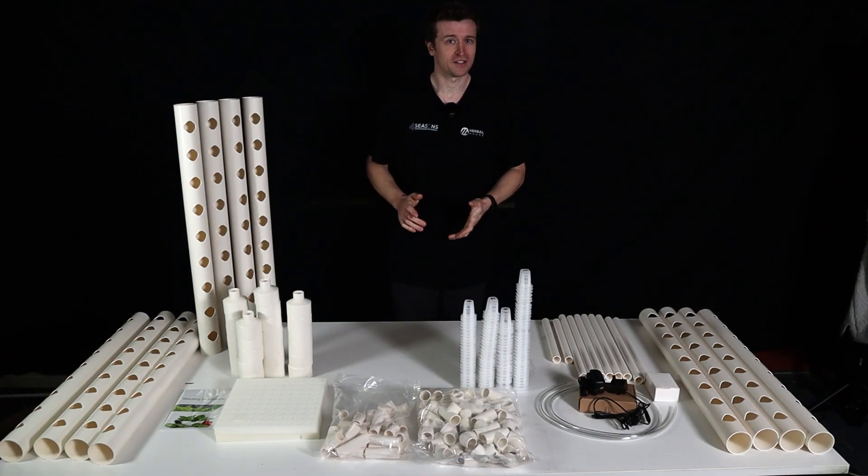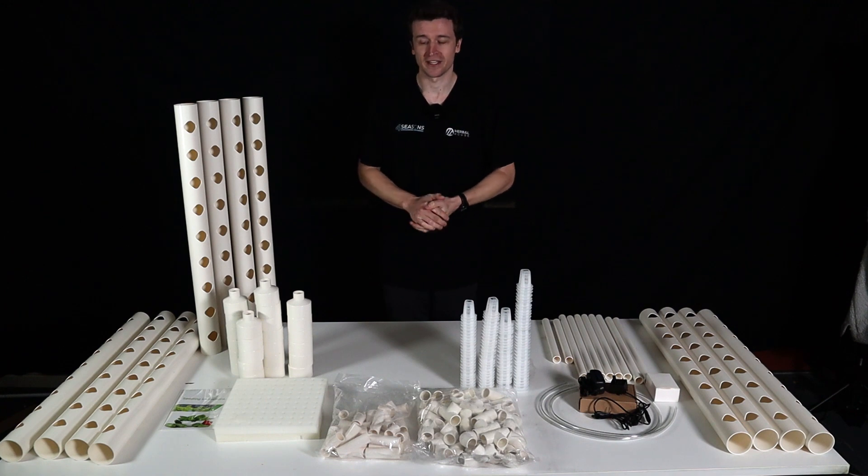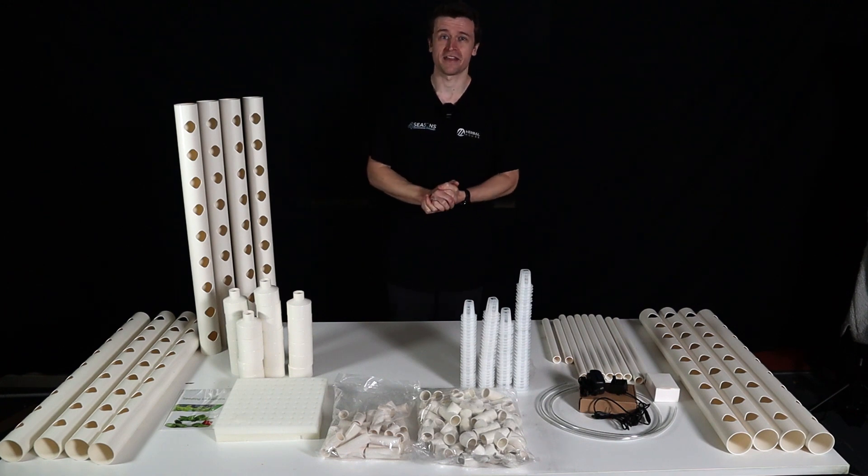Hey everyone, Matt here from Herbal House. In this video we are taking a look at what we would refer to as the three layer hydroponic tier kit.